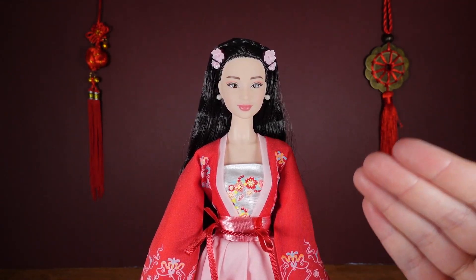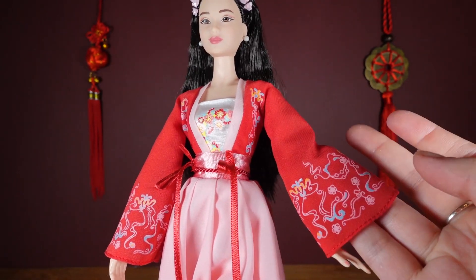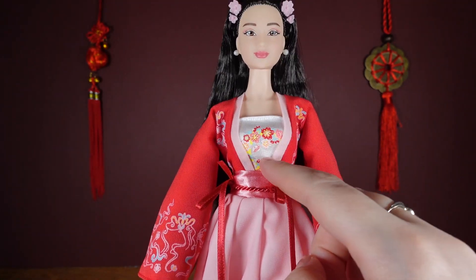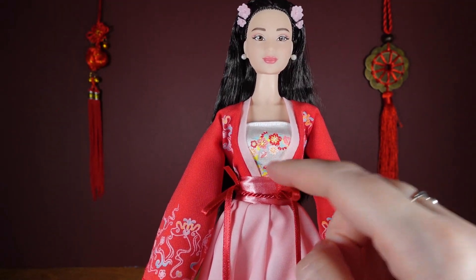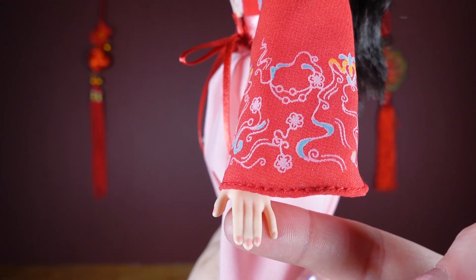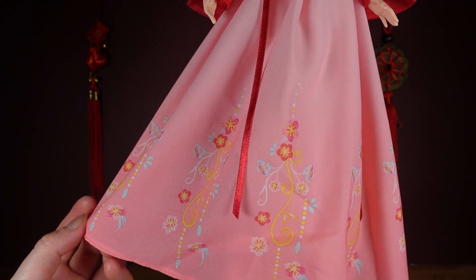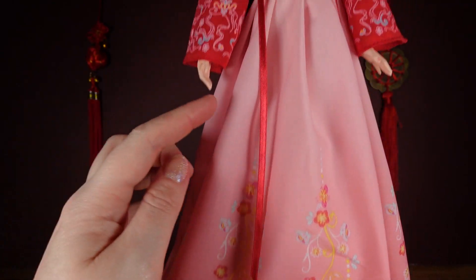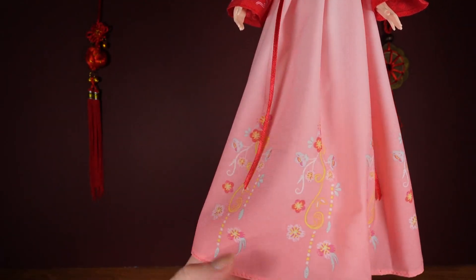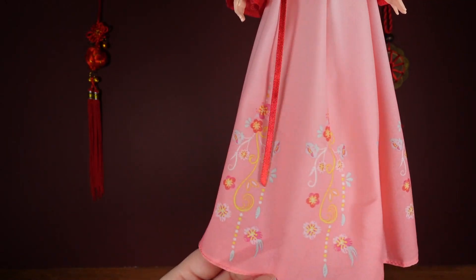Now that we've got her back dressed again, let's take a proper look at the Hanfu dress. The top part is red with printed details in a sort of pale pink, blue, and yellow pattern. She has a white piece underneath with a flower pattern printed on it. Her belt has a braid and ribbon detail in red. Her nails have been painted a sort of peachy pink colour. The long skirt part is in a pale pink which goes to a darker pink at the bottom, and again it's got the flower printed decoration on. Mine also does have a little bit of a crease, so it would just need an iron running over it.